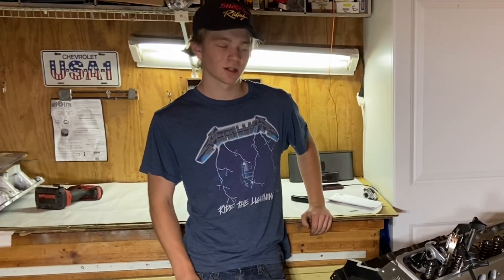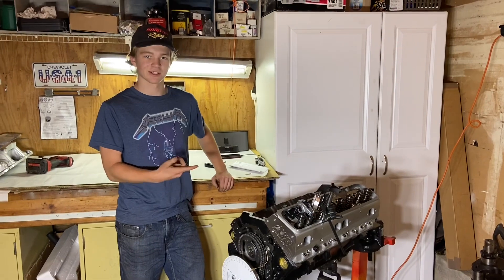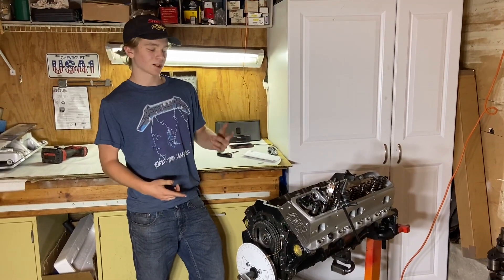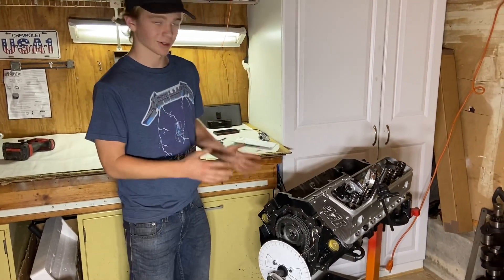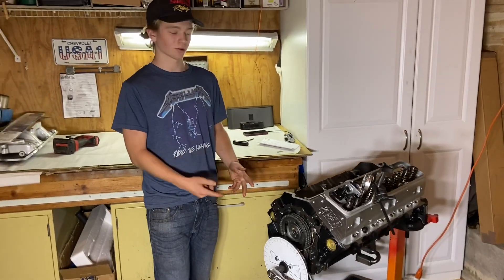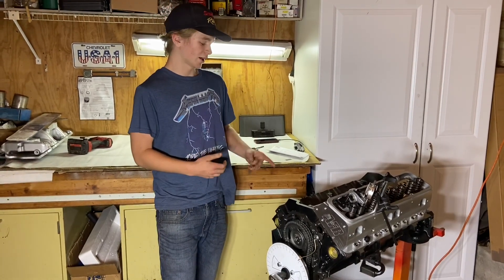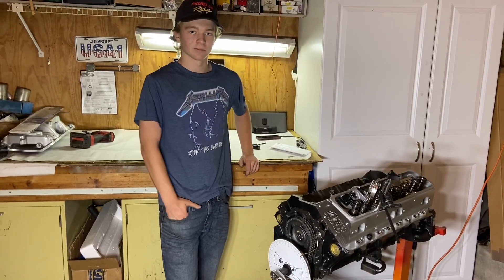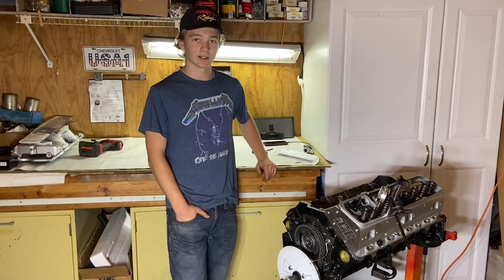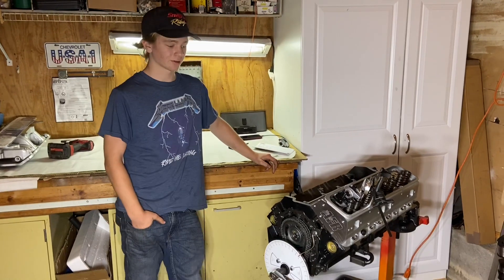Today I'm working on Dave's 3-3 stroker build. Dave came to me a few months ago looking for a small block Chevy to really rip in a C10 truck. After making a parts list and everything, we finally have a bunch of parts ready to go. It's a 3-3 stroker with a brand new rotating assembly — Waysco pistons, Scat rods, and a Scat crank. We hooked him up with a Comp cam and a full Comp cam valve train, so it's gonna be really strong, reliable, make some good power, and sound good.